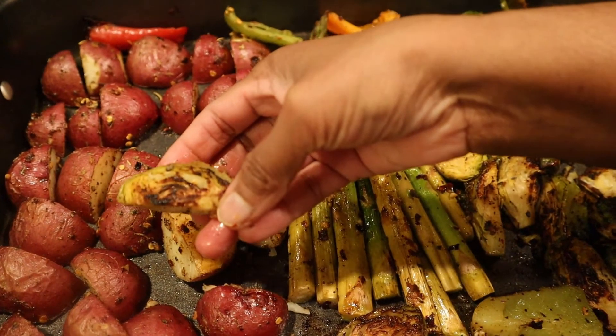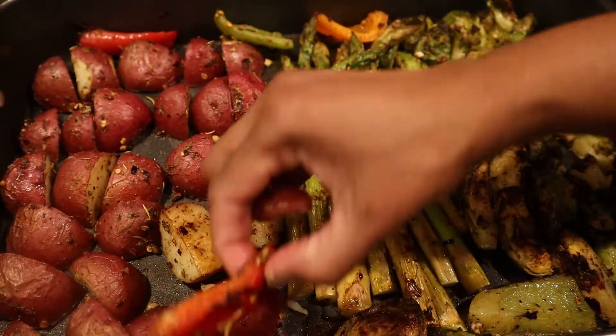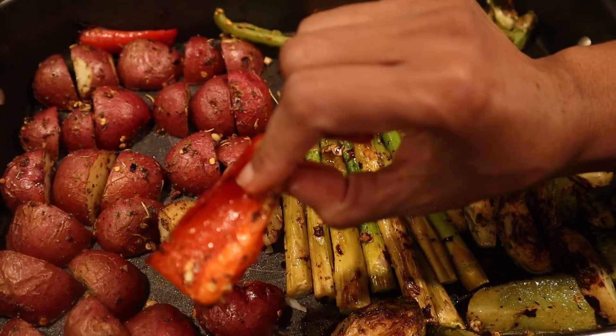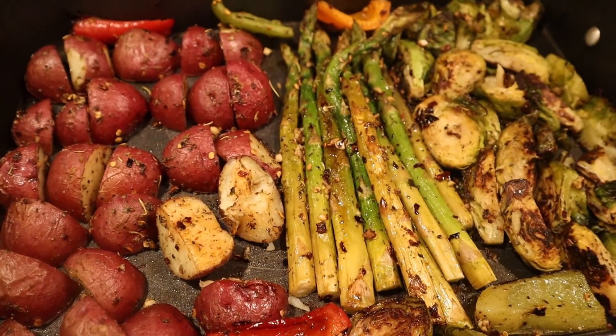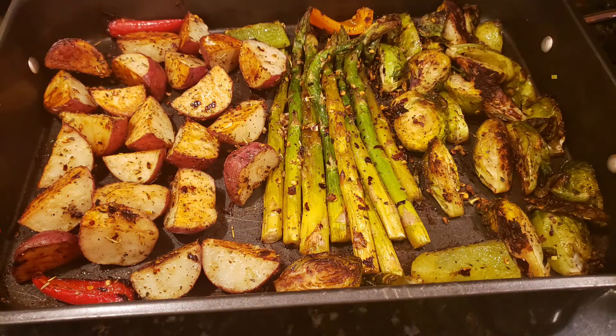Then the Brussels sprouts are added and we bake the vegetables in the tray. We prepare the veggie bake — it will be ready and has a light flavor from the seasoning and a good taste.